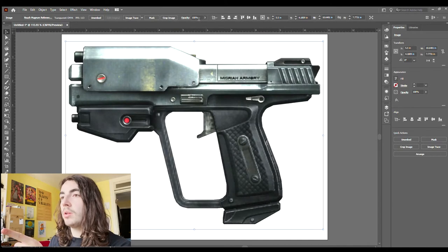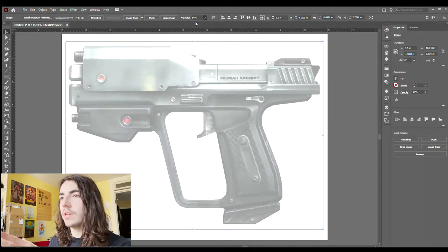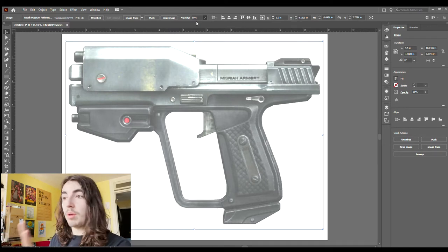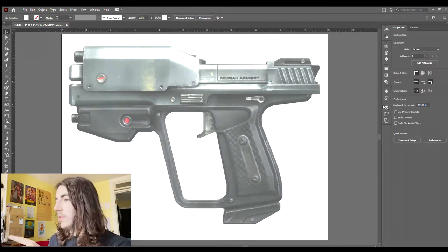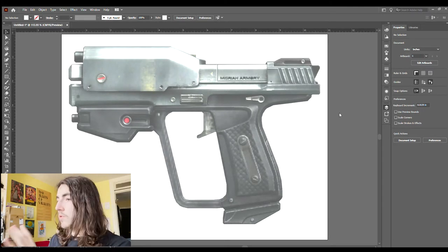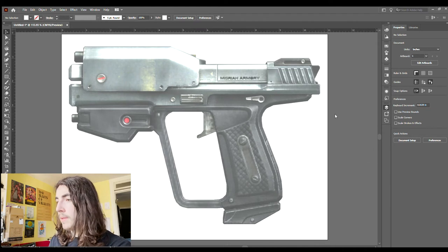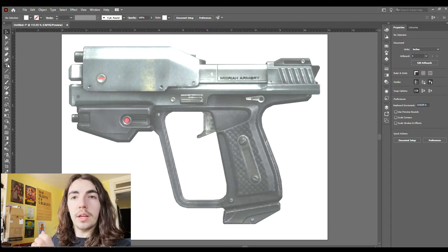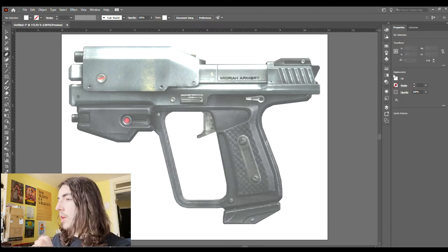Up here at the top where it says opacity, I'm just going to drop that down — I'd prefer a little higher than 50 because that starts to get harder to see, so let's go with 70. That is my base layer. Now that the opacity is dropped down, I'm going to go over to Layers, lock it so that we can't mess with it, and then add a new layer. This new layer is where I'm going to do my outline using the pen tool.